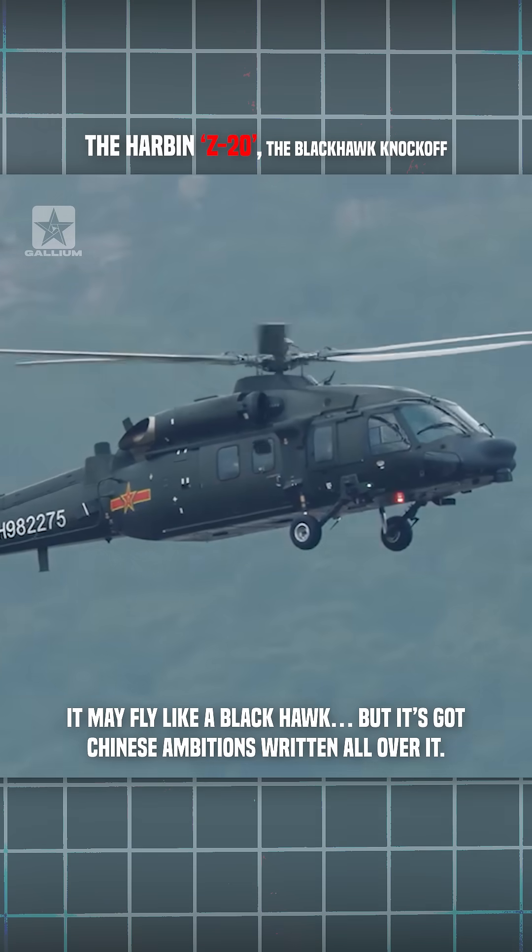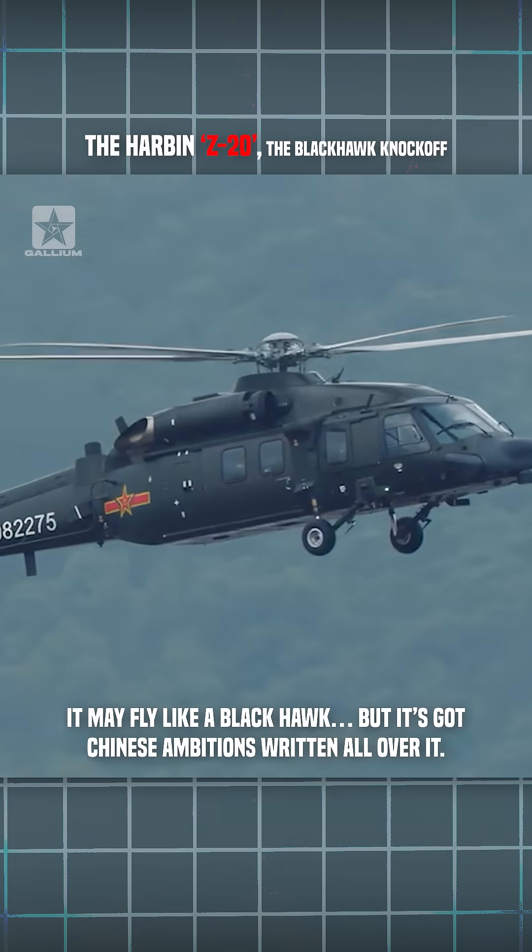It may fly like a Black Hawk, but it's got Chinese ambitions written all over it.